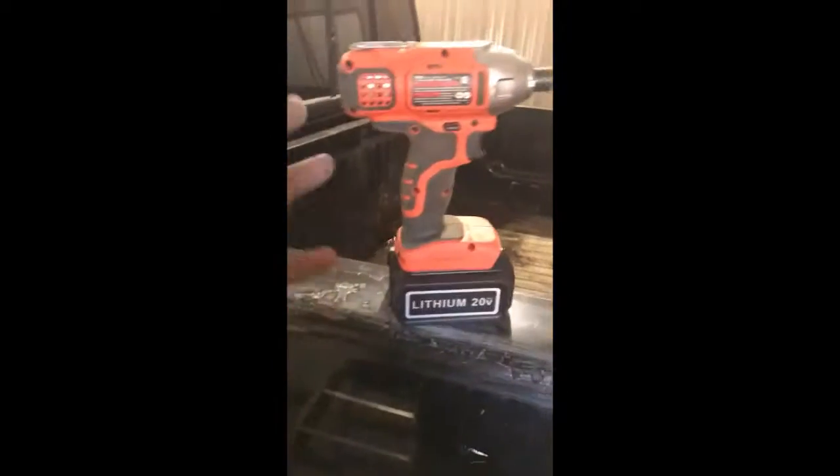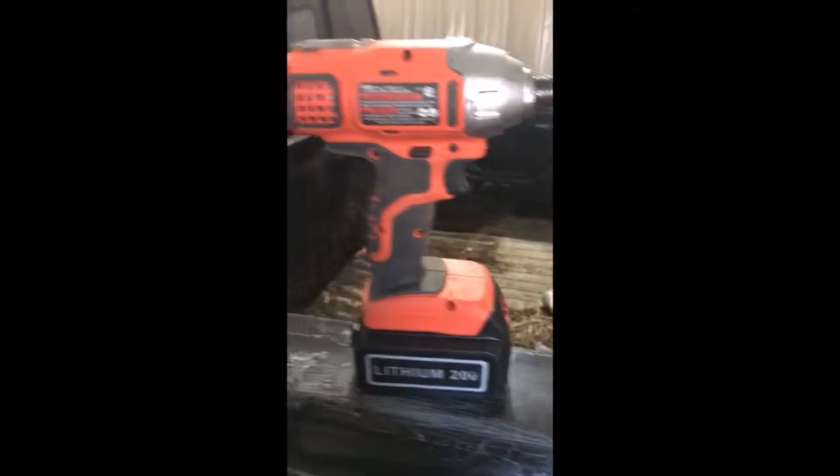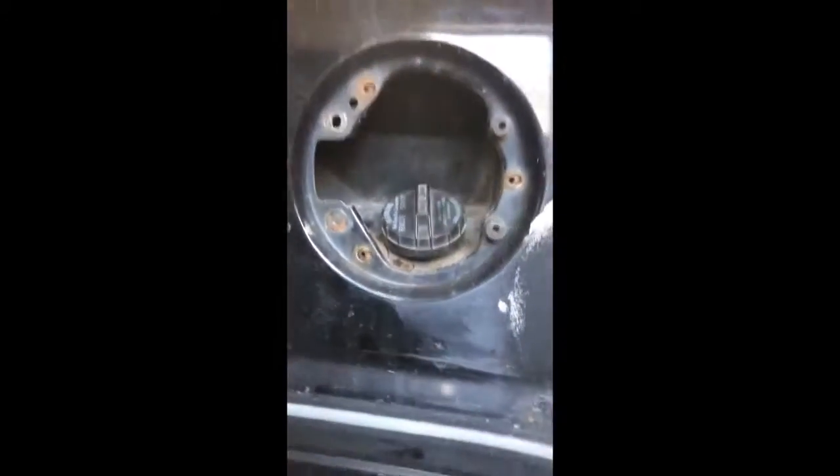Hey guys, today we're going to be taking the box off of the 1997 Ram 2500 turbo diesel with the 12V Cummins in there. First of all, unhook all the wiring for the rear tail lights and everything back there — your trailer brakes, all that fun stuff. There's a specialty trailer add-on in here, so take that out. Impact drivers are really nice for this; I got this one for like 50 bucks on Amazon.